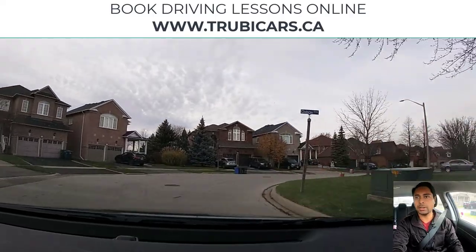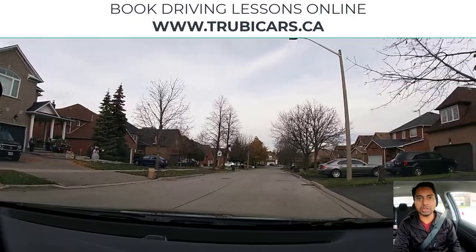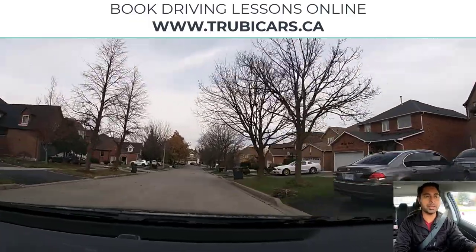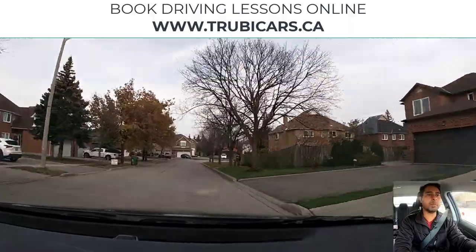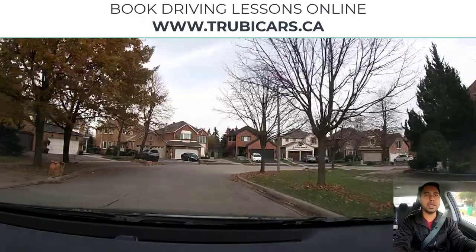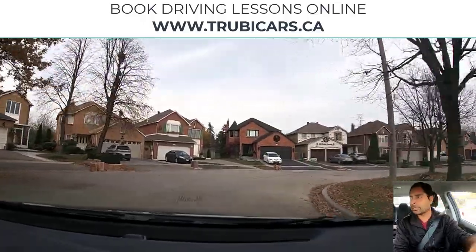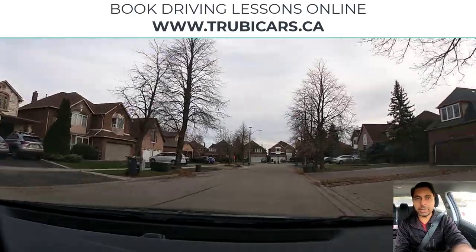Same thing here — slowing down and looking in the direction I want to go. When you are turning on the curves, it's a common mistake that students do or even experienced drivers — they go in the wrong lane. So when you are turning, just make sure you are still staying in your lane.